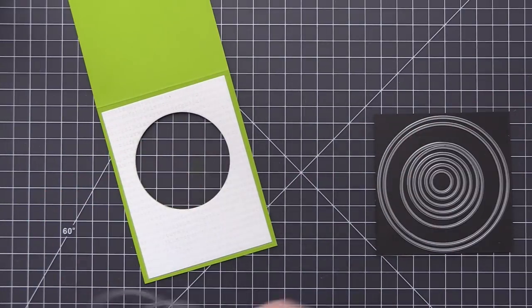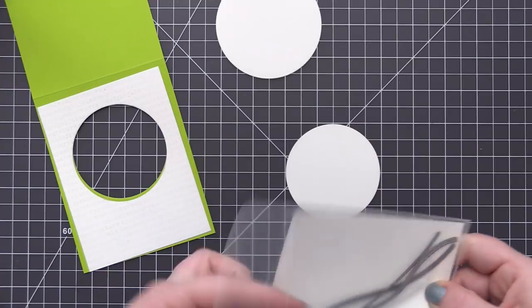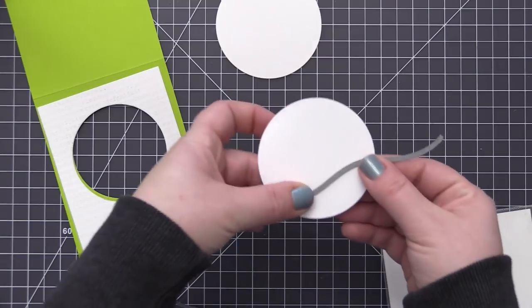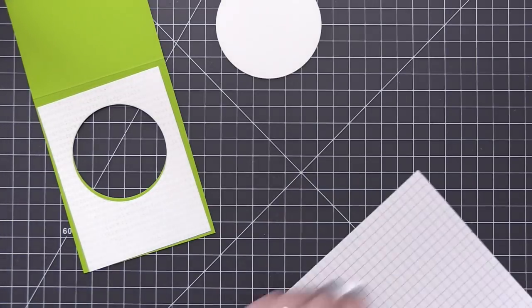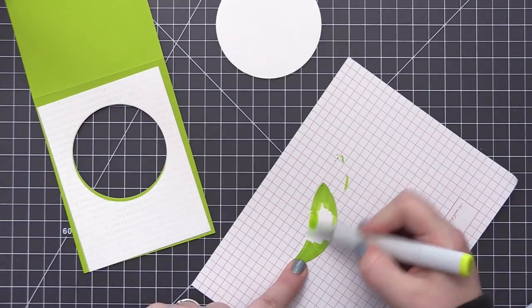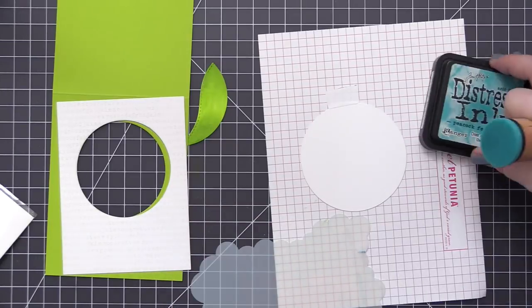I also die cut a white circle with the same die used on the card, and a slightly larger one using the larger Circle Stacks die. Then I'm using the Stitched Snowdrifts dies to die cut a little grassy piece from the circle that's the same size as the window opening — this ensures the grass piece will fit perfectly into the window once we're ready to assemble. To color the grass I use the exact same three green Copic markers I used on the leaves of the flowers, so everything will match perfectly.